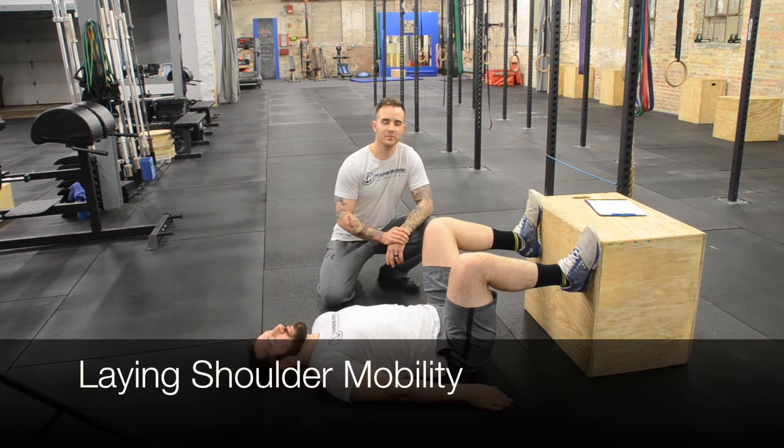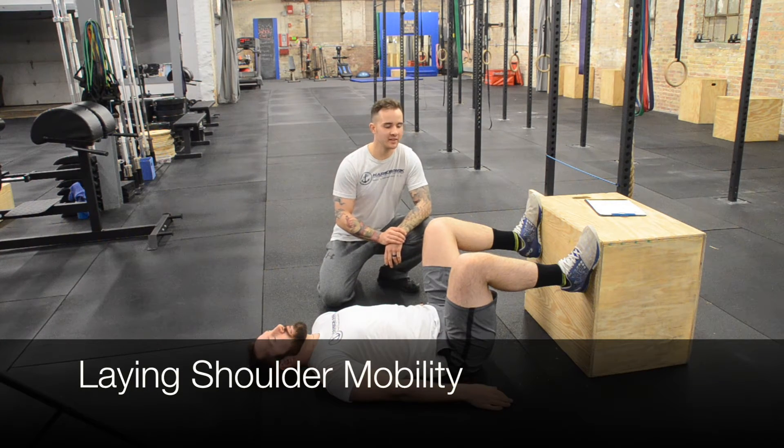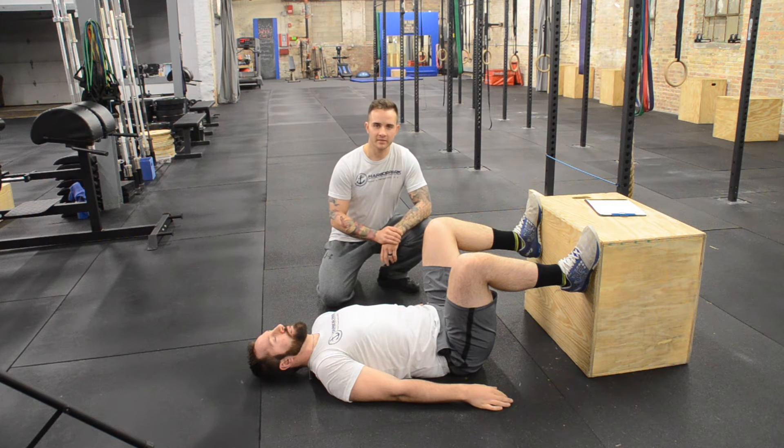Welcome back. This is test number two in the functional movement screening. It's a shoulder mobility test that I'm going to do with Jason. There are several points of performance that I'm going to be looking for.